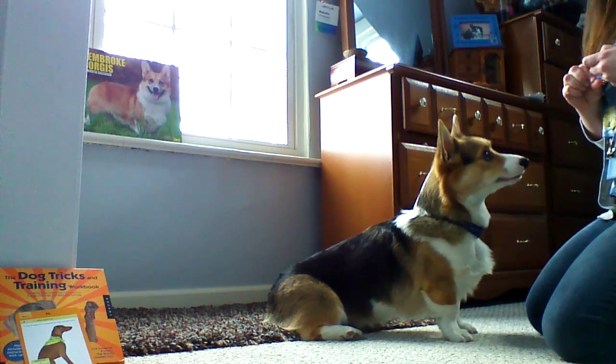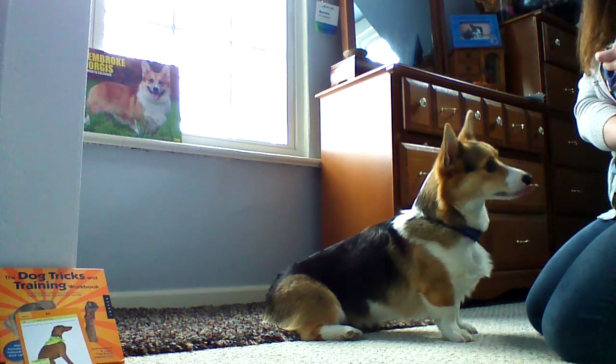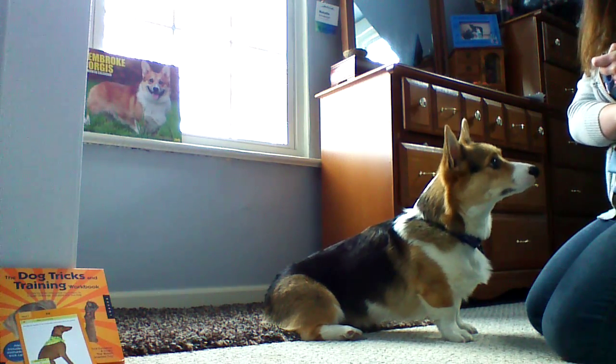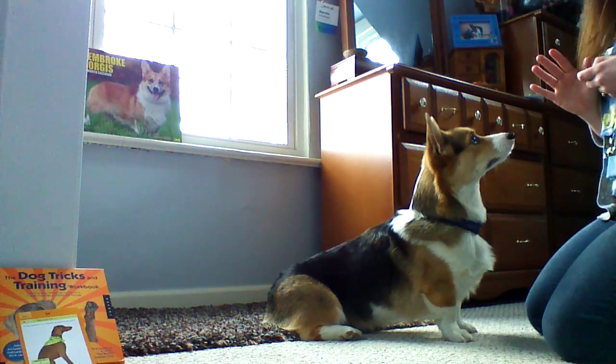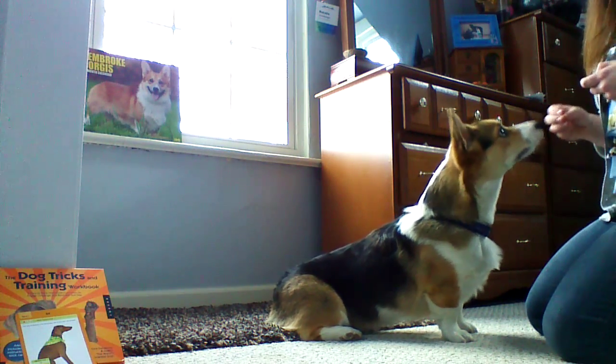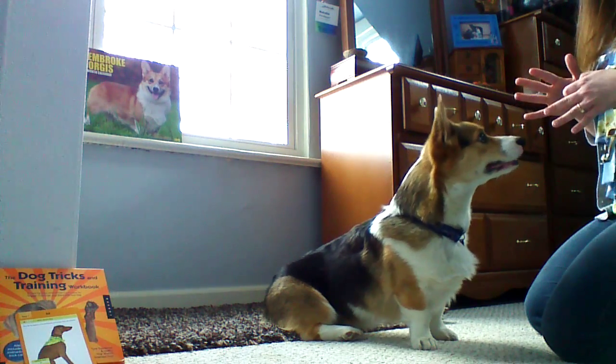Neville is two, Luna is three, so we're working together on these tricks. And I'm also building duration with it because I'm keeping on feeding him — I'm telling him what I want. And this is the beginning, a good starting point for a first day.